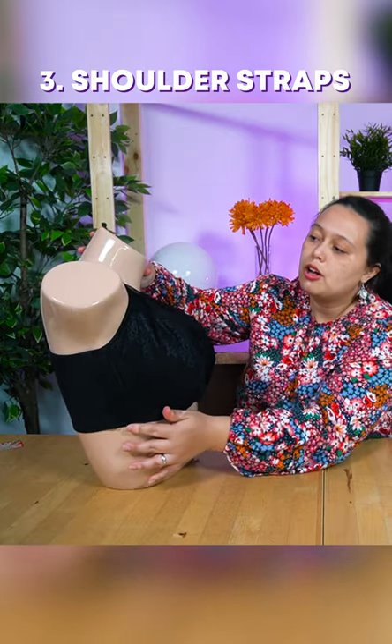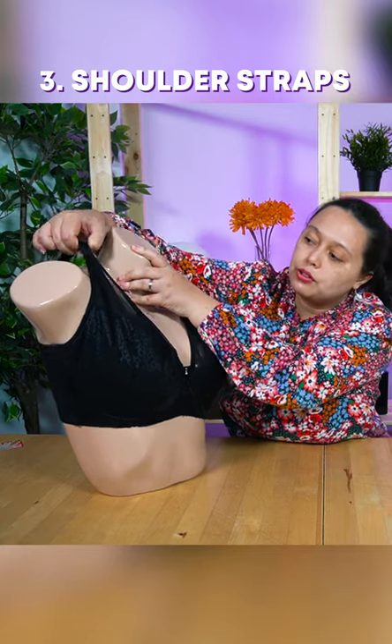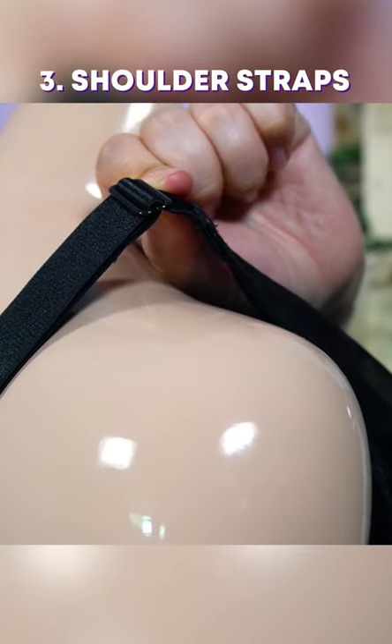The next thing to look out for would be the straps at the top. How to know if it's not too loose or too tight — it should come up just a little bit, maybe around one to two centimeters, so it should give some room for movement.